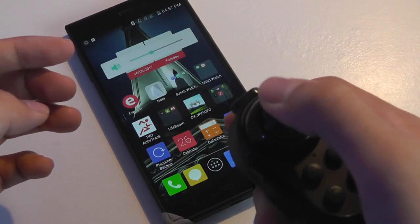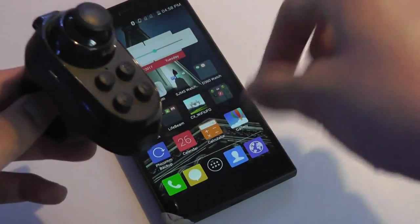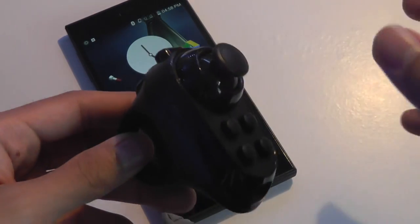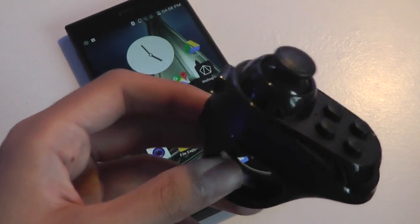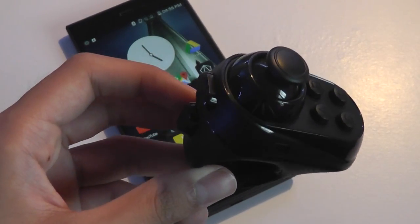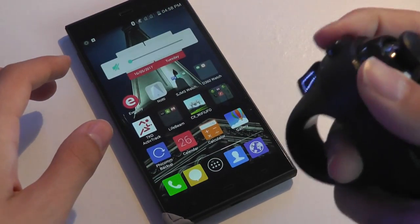Adjusting the volume seems to be the default setting for the jog dial up and down, so right now it changes the volume rather than moving around the interface. But once you're in a VR game, the joystick does move you around rather than changing volume. It can be reset, changed, and reprogrammed, which is nice. The Bluetooth range is around 10 meters or 33 feet, so as long as you're a reasonable distance from the phone it works without any problems.